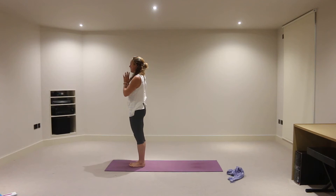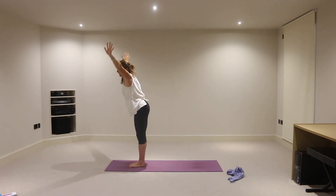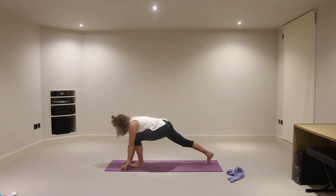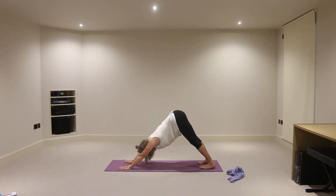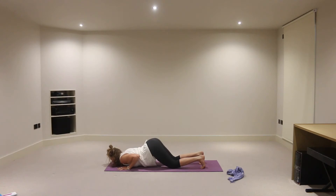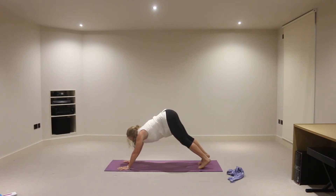We'll take an inhalation, hands out towards the sides of the mat, lifting to touch. And exhale, swan diving, fingertips to make contact with the mat — bend the knees if you need to. On an inhalation, lift the head and chest and step your right foot back into a lunge position. And then exhaling, downward facing dog. From here, let's inhale up onto the toes, and exhale — knees, chest, chin onto the mat, elbows in. Inhale, slide through into baby cobra. And exhaling, downward facing dog.